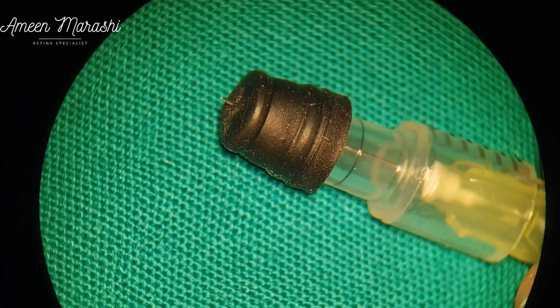Hello, this is Dr. Amin Marashi, Retina Specialist at Marashi Eye Clinic in Aleppo, Syria. This presentation attempts to show how to handmake a suprachoroidal needle, injection technique, and a case report.